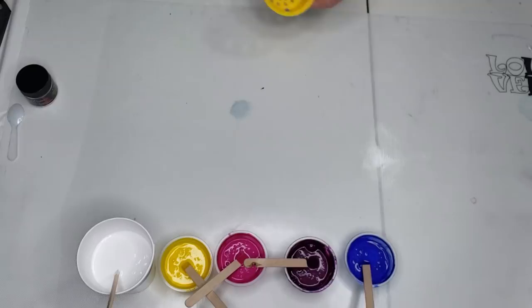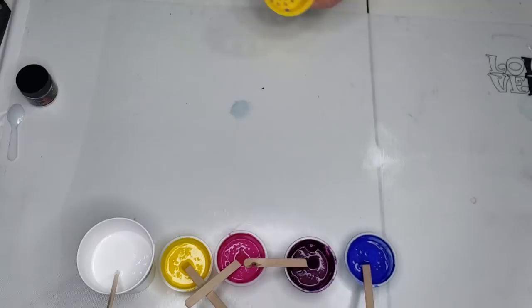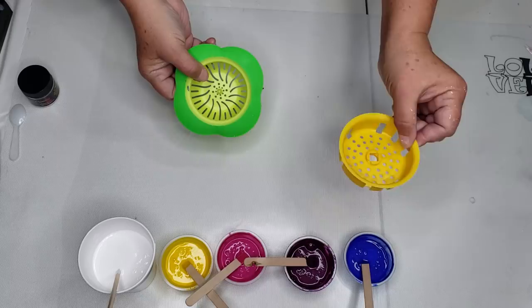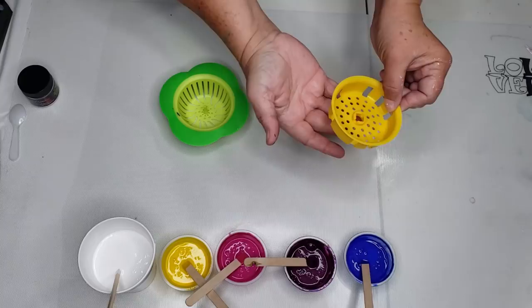Back to dueling strainers. This one I got at the dollar store and this one I got at Walmart. I was smelling lemon everywhere — I thought I was going nuts. Little did I know the Dollar Tree strainer is lemon scented. It had a little thing in the center with a black plastic piece to clog up the sink. I ripped that out because I want it to sit flat on the canvas, just like this one.